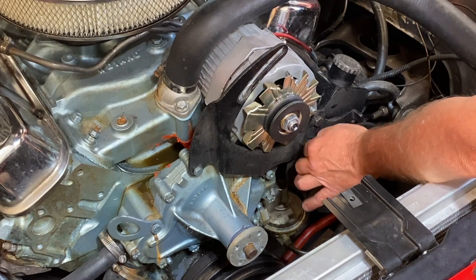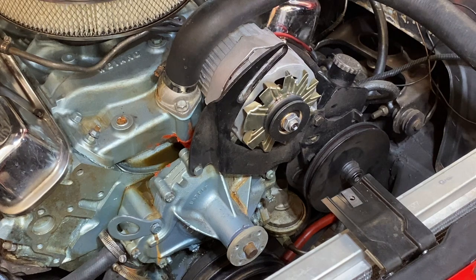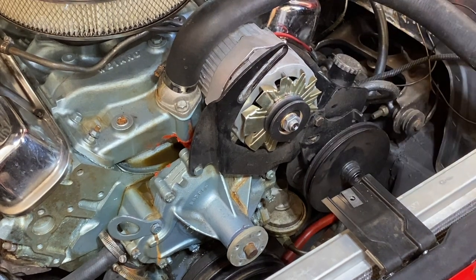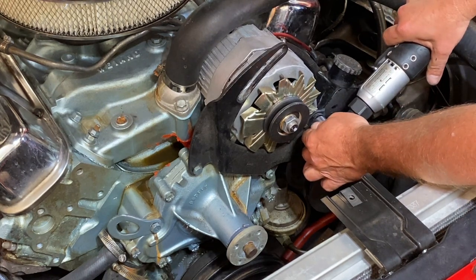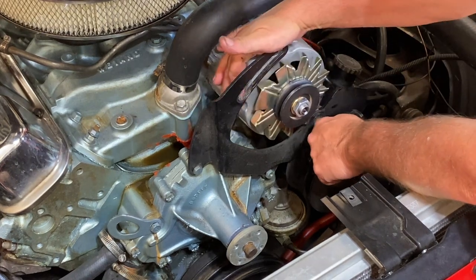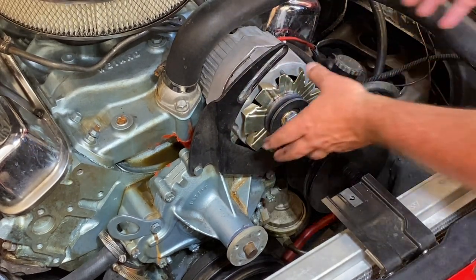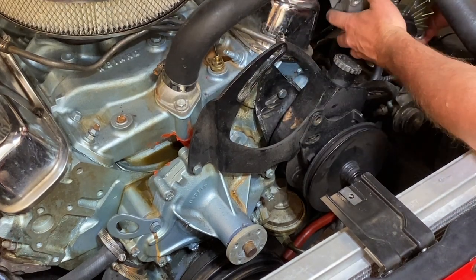Looks like we're going to take both of these off. That's the shorty one that goes in the bottom there, and then there's a big sucker here — that's a long one. That's a big old 9/16. All right, that's the big one. With that out of the way, we should be able to pull this alternator and just set her off to the side.